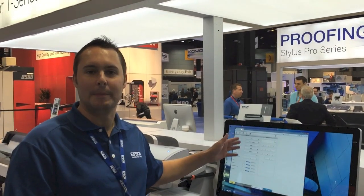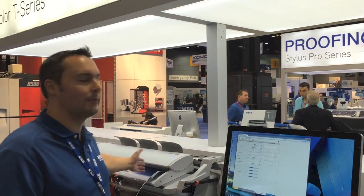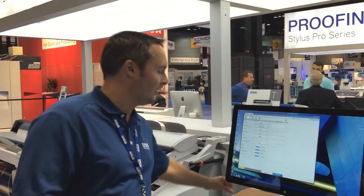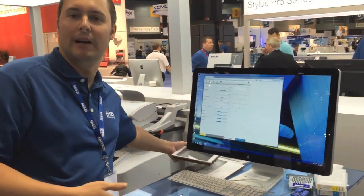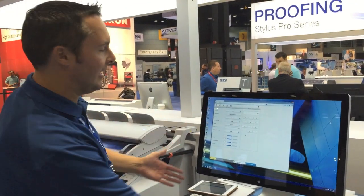It allows you to control your copy settings, your scan settings, and view images that are scanned from the multi-function scanner through any web browser, whether it's an iPad, any tablet, or just a standard web browser. There's no software to install, which makes it really easy to control the scanner.